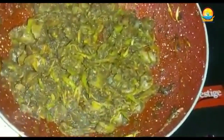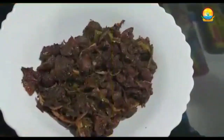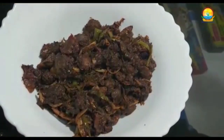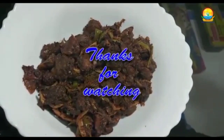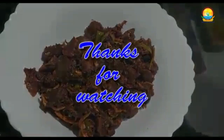The sarpatel is now ready. The sarpatel of clams is now ready to be served. Enjoy the hot sarpatel with hard grits. If you like my recipe please do not forget to like, share and subscribe. Thank you.